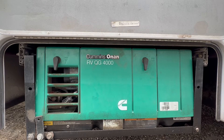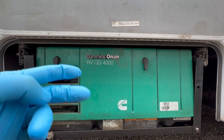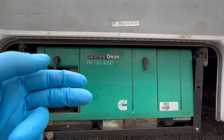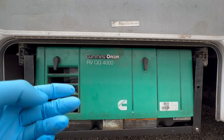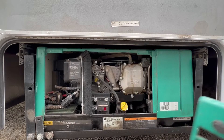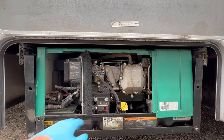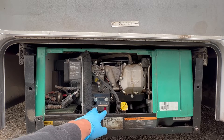Today we're troubleshooting a Cummins QG4000, a very common generator in RVs and toy haulers. The owner says it came back from a rental, won't turn over, and there doesn't seem to be any oil in it. We need to narrow this down to either electrical or mechanical. Let's open the cover and see if it'll prime — okay, it primes, so not thinking electrical.